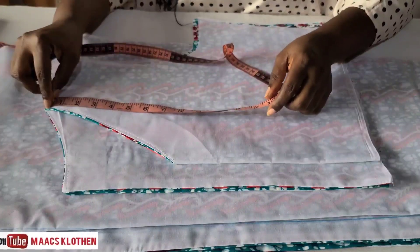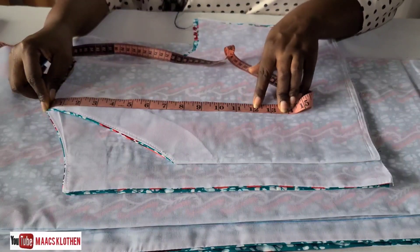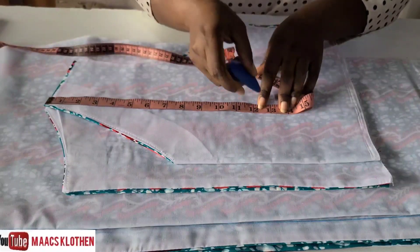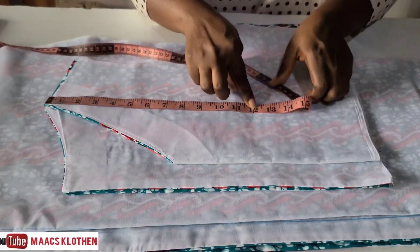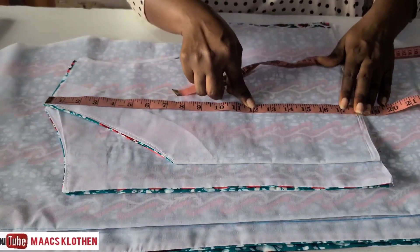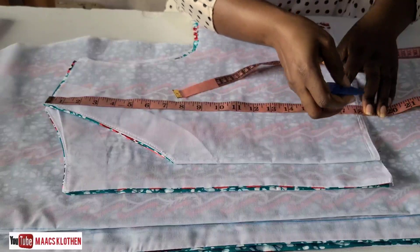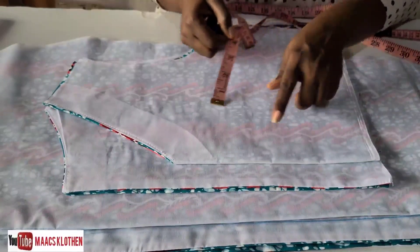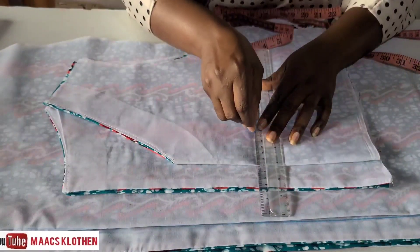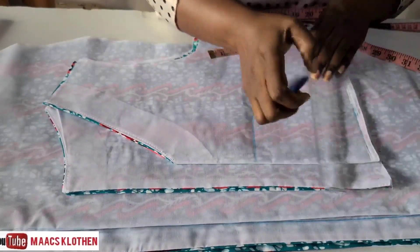Place the tape measure at the shoulder and measure shoulder to bust. Take that measurement and add half an inch to it. So if shoulder to bust is 11, plus half inch gives you 11.5 — I'm rounding to 12. The next measurement is shoulder to waist. Shoulder to waist plus one inch gives you your waistline. From these measurements you will mark your bust line and your waistline on the fabric.